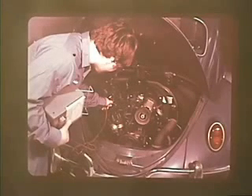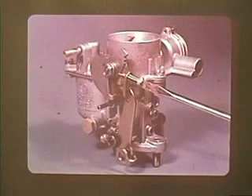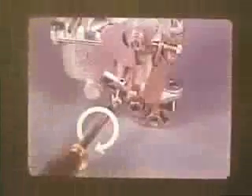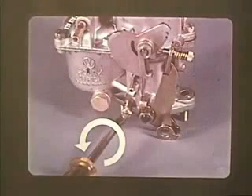A tachometer must first be attached to the engine before correct adjustment can be made. Turn the idle adjusting screw in or out until the idle RPM is correct according to the tachometer. Then adjust the volume control screw, turning it in slowly until the engine speed starts to drop.